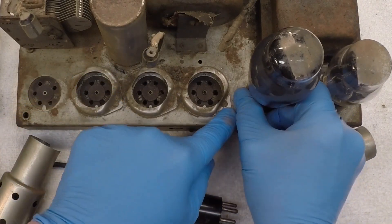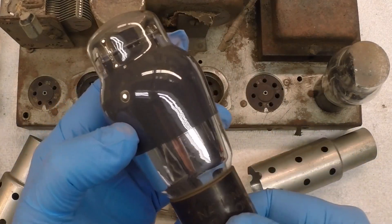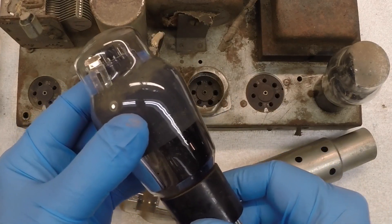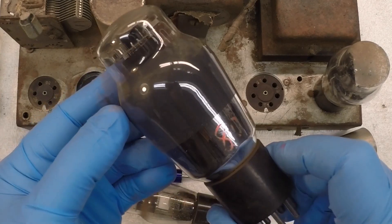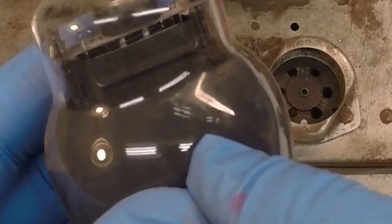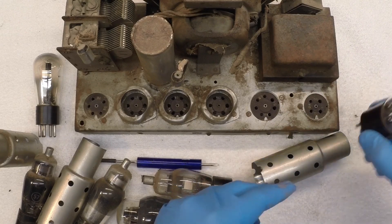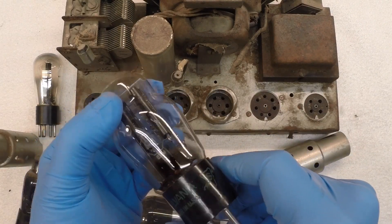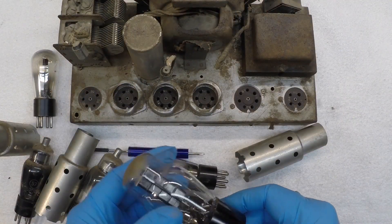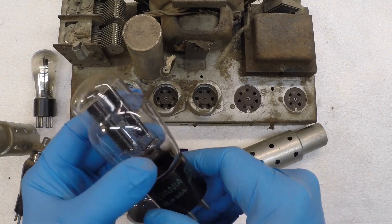Here's the oddball, marked as an 80. But this should be the 59 audio output tube — and indeed this is a 59 tube. And lastly, the rectifier tube, type 80. We'll go ahead and do some testing of the tubes later on and get them cleaned up. For now, we'll just set those aside.